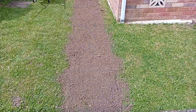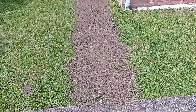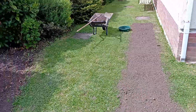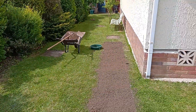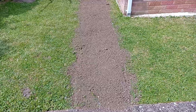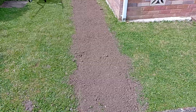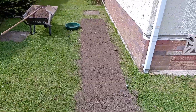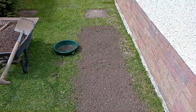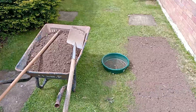I then topsoiled it — just put another layer of topsoil on. I'm going to grass seed it now, put some more soil on top, give it a good watering, and hopefully it'll come up. It's well worth it. I drove the car on it last night and it was perfect.